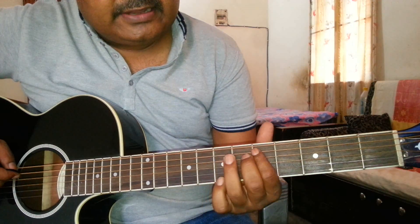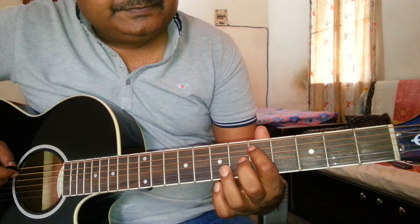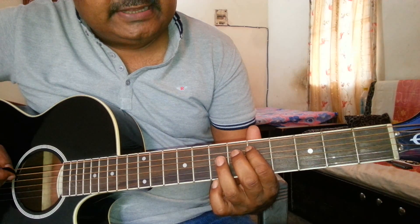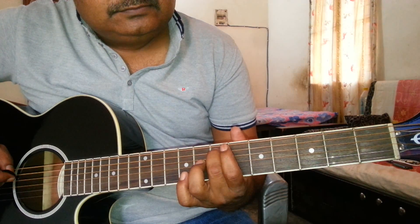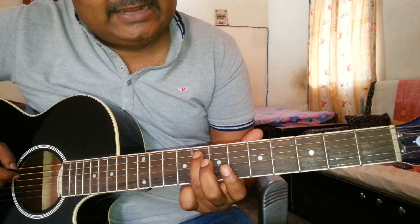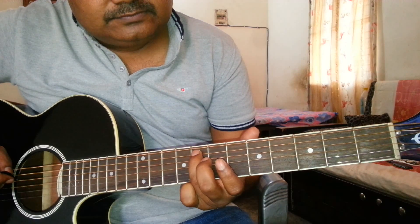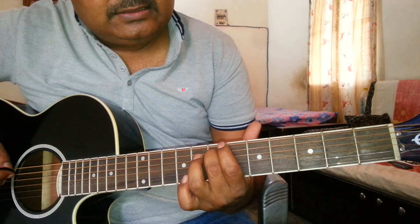Sa, then Re — Re will be on 5th string and 5th fret. Then Ga — that will be on the same 5th string and 7th fret. Then Ma — Ma will be on 8th fret and 5th string. I am playing Sa, Re, Ga, Ma.